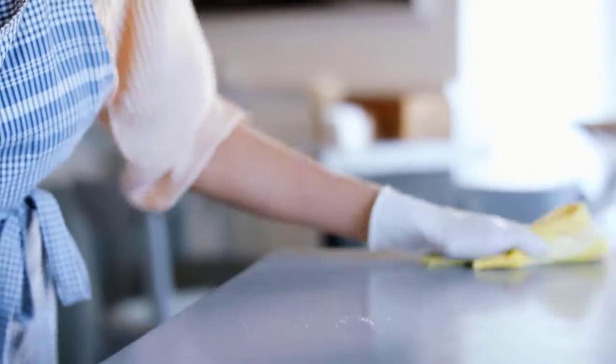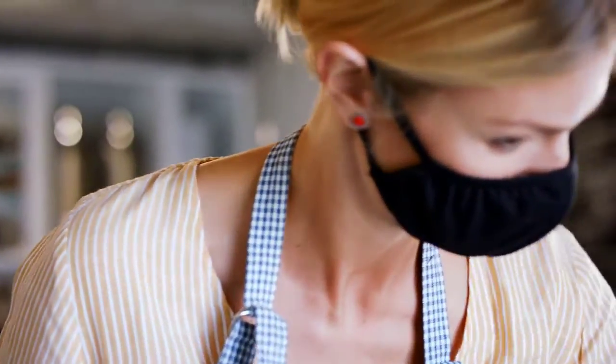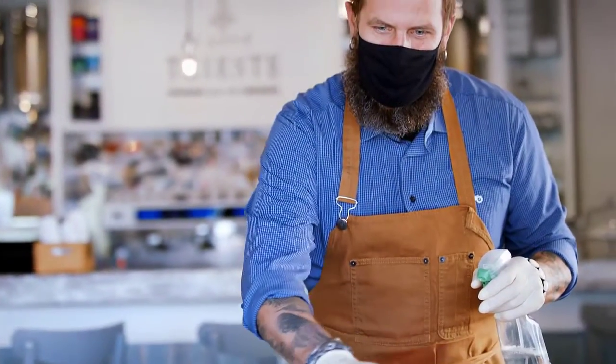Rubber dishwashing gloves come in handy when we want to protect our hands from household chemicals, stains, hot water, or sharp objects that need cleaning. There are many types of rubber dishwashing gloves available for household needs, but the best ones will be durable and still allow you to get the job done efficiently.